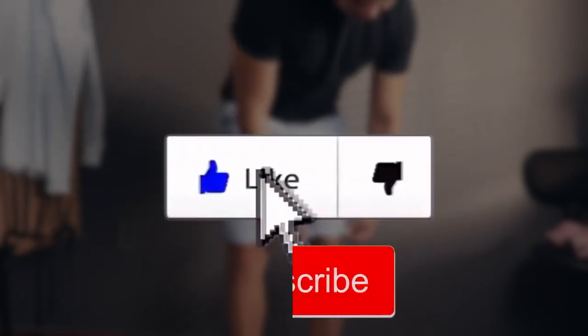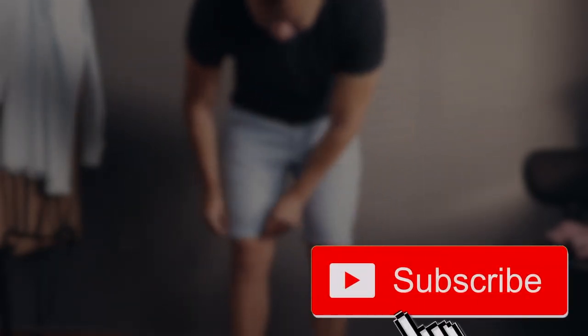Seems easy enough, right? If you enjoyed this video and got something out of it, please make sure to like and consider subscribing as well. Thank you guys for watching.